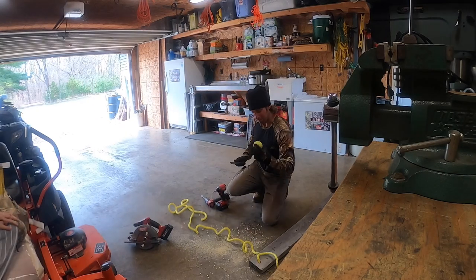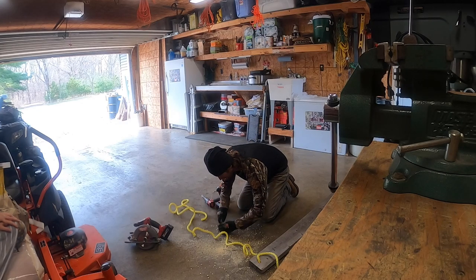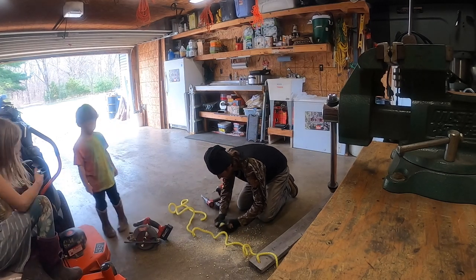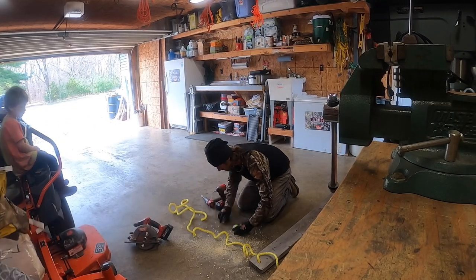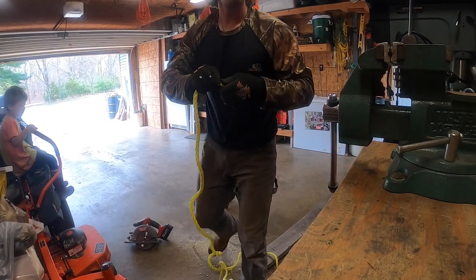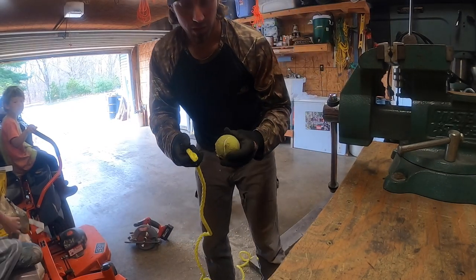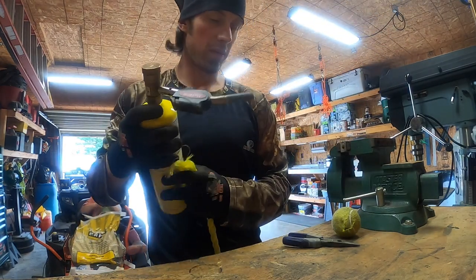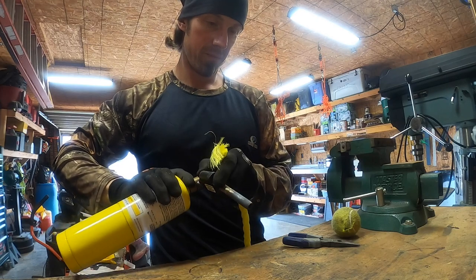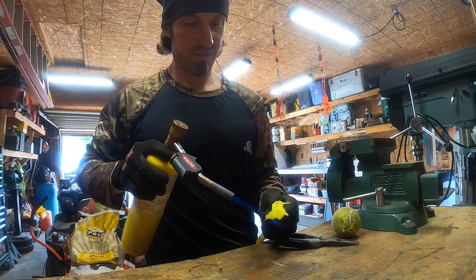I got the tennis ball, used a little utility knife, just cut a slit in it. Before I shove that rope through there, I'm going to burn the end of it.